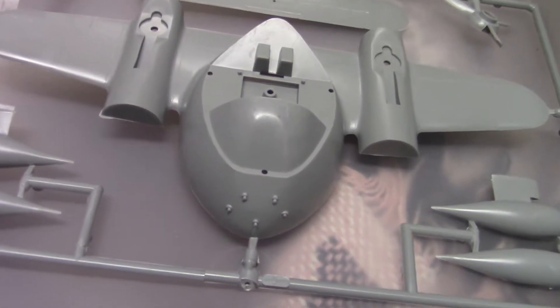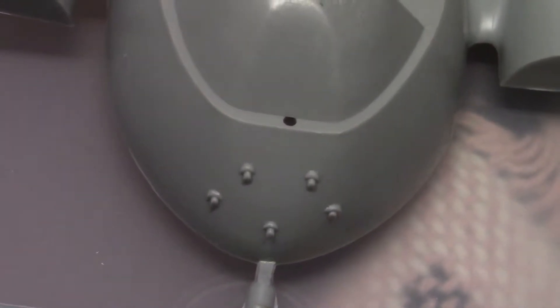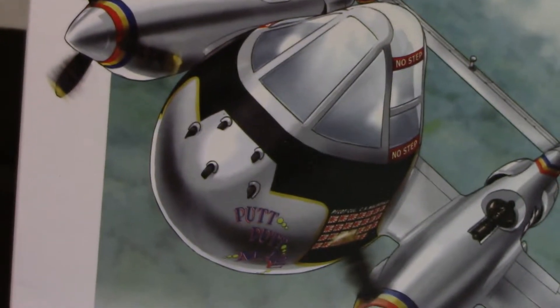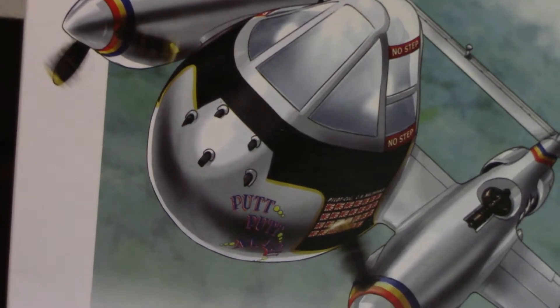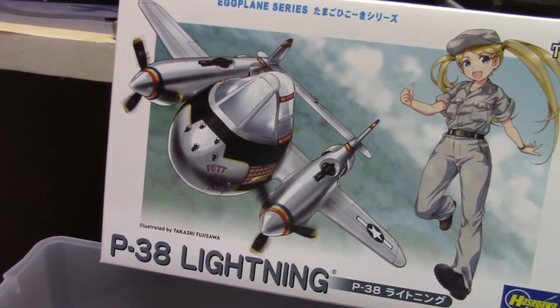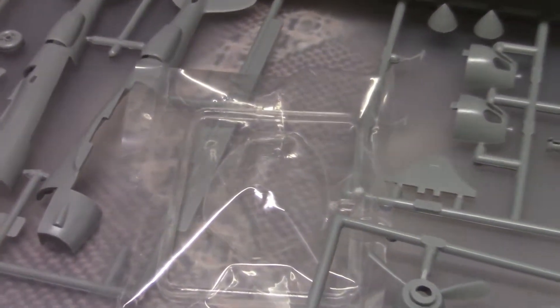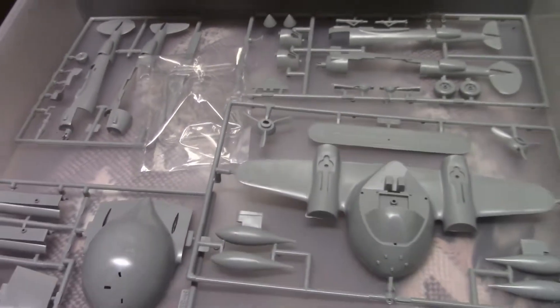I am happy to see — look here — these machine guns are actually molded in, because on the box it looks like a decal. It really looks like a decal. Of course, the whole thing looks like a decal because it's a drawing. Anyway, there is the canopy. Don't want to take it out of the plastic because I don't want to scratch it up. And that is it.